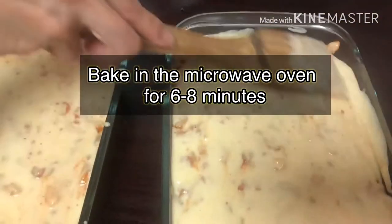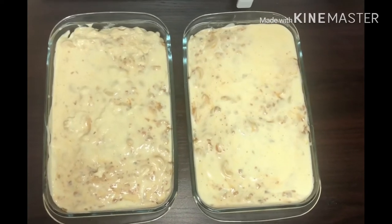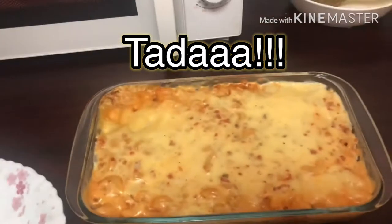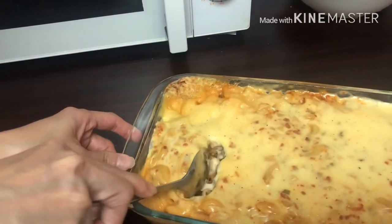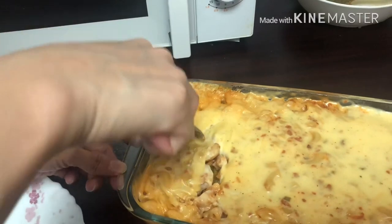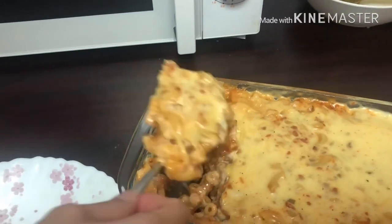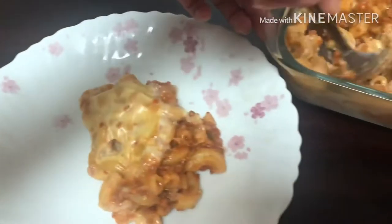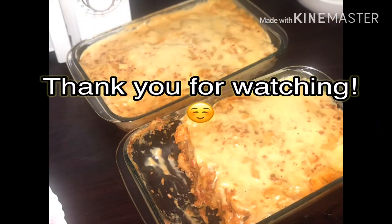So ready na siyang i-bake sa microwave oven. Ta-da! Thank you for watching and happy cooking!